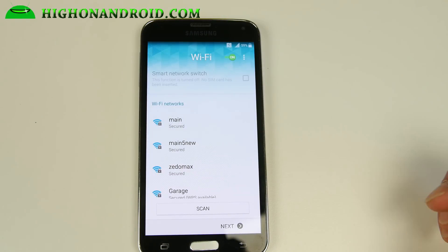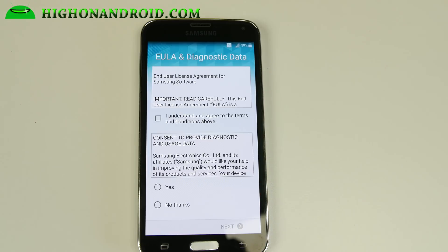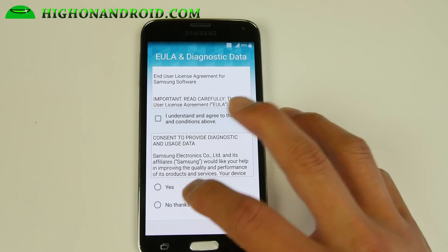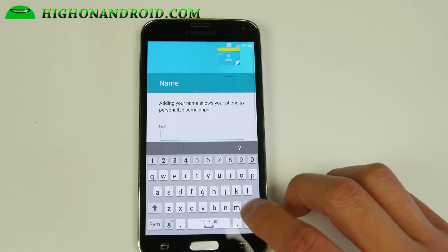And boom shakalaka — if you got to this screen you should be good to go. So that's how you install it. We thank you guys for watching this video. Don't forget to hit that like and subscribe, and as always let's stay on Android.